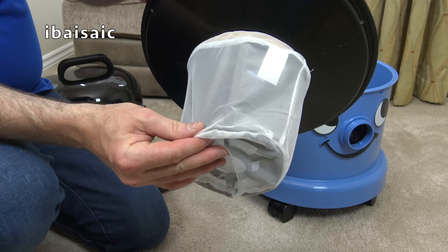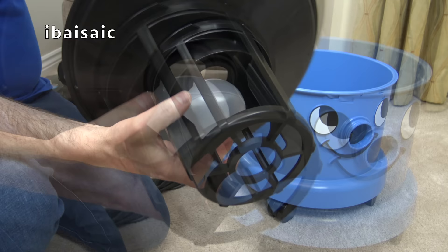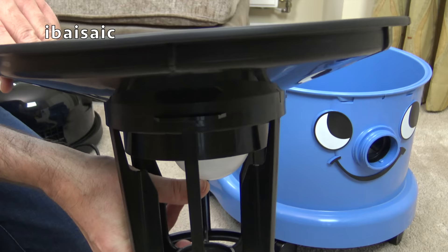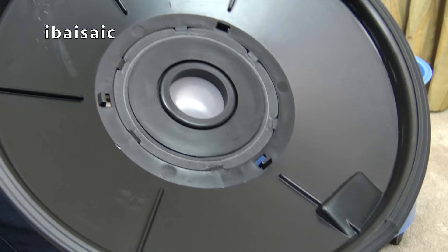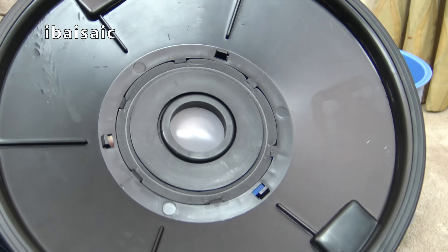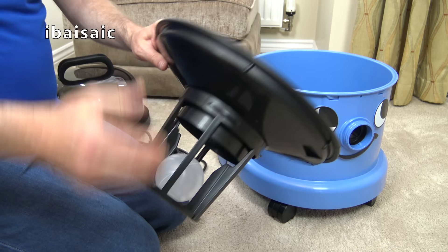But underneath the mesh, we pull it off and we can see a little float valve. So basically, as you're picking up liquids with Henry Wet and Dry, this float valve will rise with the water level, and then eventually it blocks off the suction. You'll notice a change in tone of the motor, and that's your cue to switch off the Henry Wet and Dry and to empty the water into a drain, toilet or sink depending what you're cleaning. That's the float valve — only for wet pickup, not for dry.